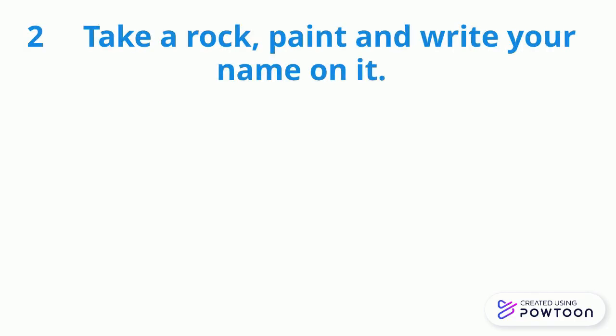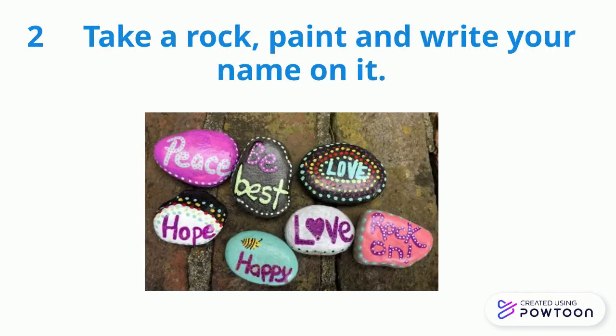Two, take a rock, paint, and write your name on it, like it's shown below.